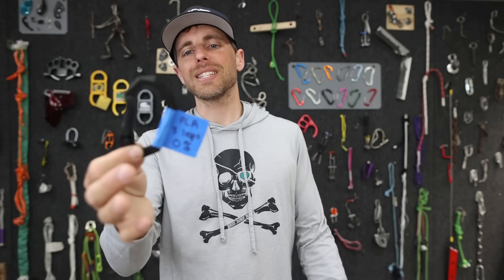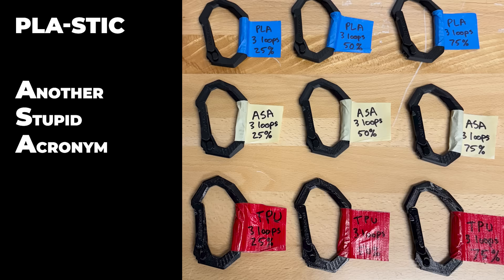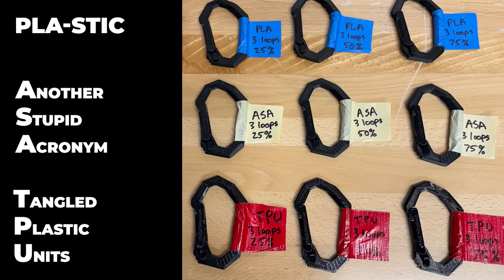The three different filaments we are testing are PLA — stands for 'plastic' — ASA, which is another stupid acronym, and the third is TPU, which is 'Tangled Plastic Units.'